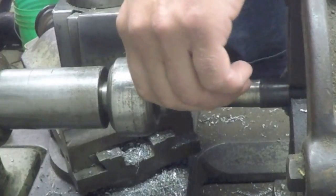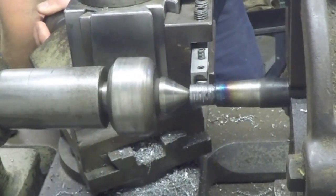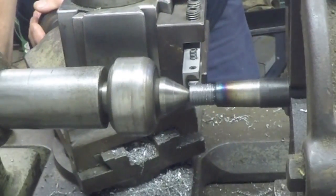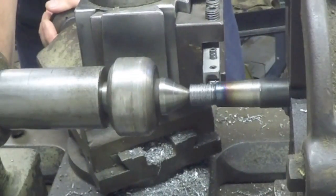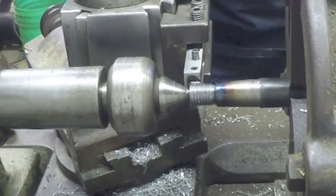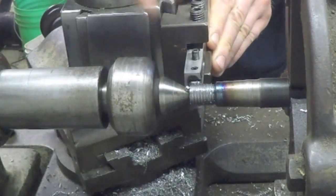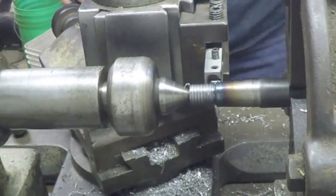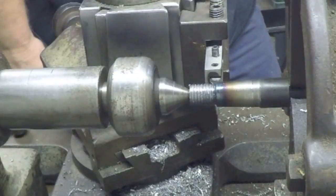Wow, is that a mess. I just saw this whole cutter move — oh wow, that looked bad.